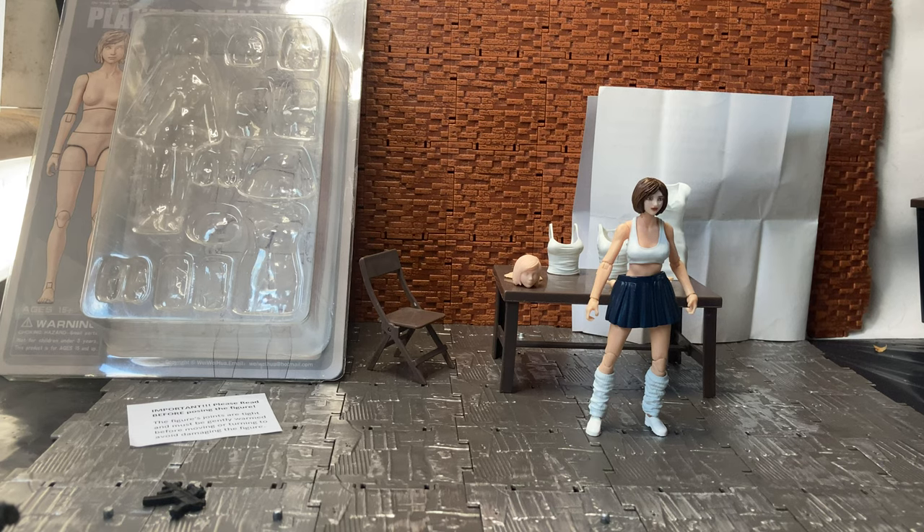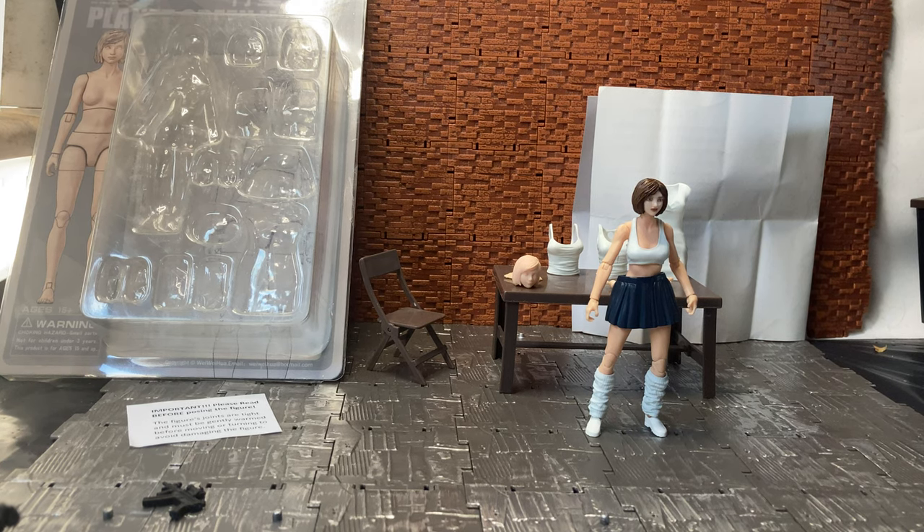Hey YouTube, Ticanders doing another action figure review. Today is something I've had for a while, so it's not exactly new. There's been a bit of controversy over these figures because they were slated to be released and got delayed, then delayed again, and then some got cancelled.